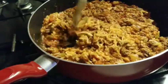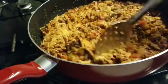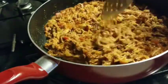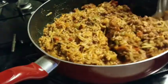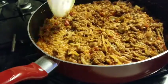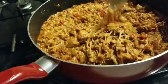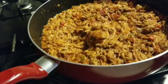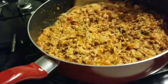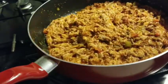Mixing that all in, then I'm covering it and letting it come to a simmer. Depending on how much of a rush I'm in — since the shells will bake in the oven anyway and everything will melt — sometimes I skip the simmer, just mix it all together, stuff, and bake, and it works just the same. But I'm going to give it about a minute since it's already pretty much melted. Then we'll begin stuffing the shells.